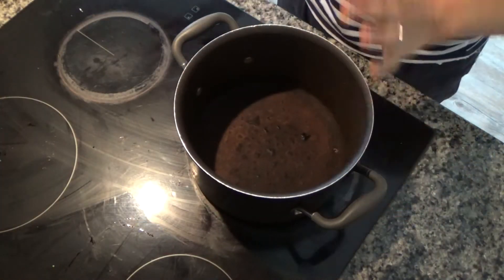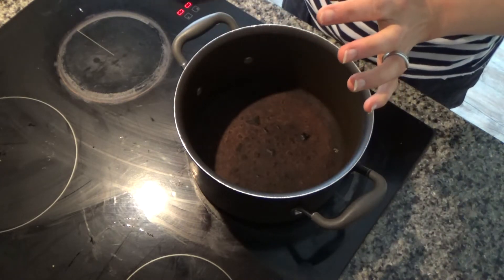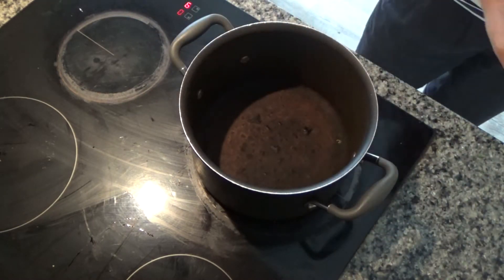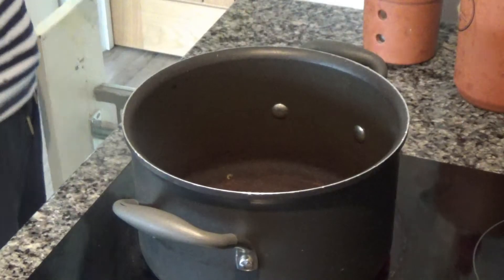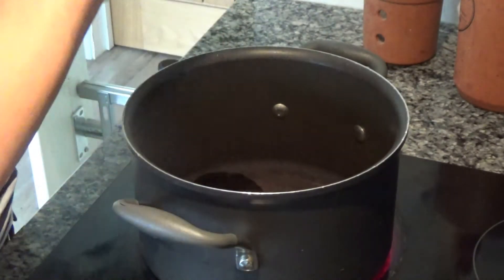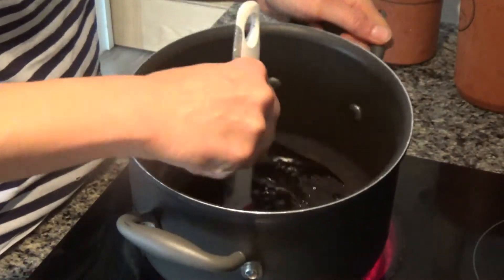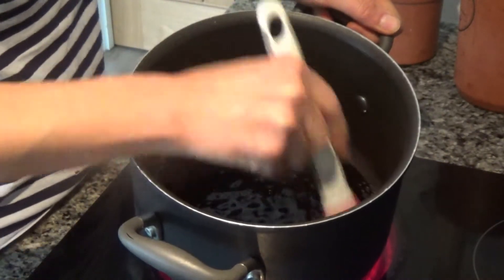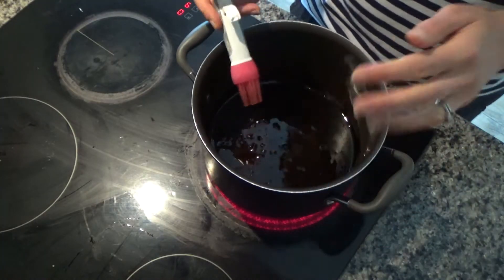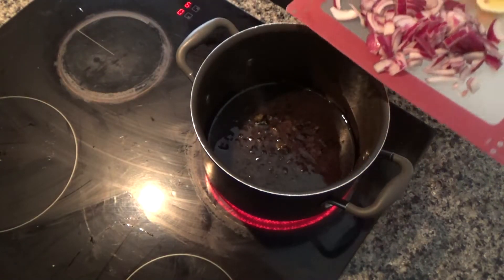As always, for those of you who watch these videos regularly, I'm going to put a large pan onto a high heat on my hob and let that heat up. I'm going to add a bit of oil to the base of the pan and brush the oil around until the pan is evenly coated. I'm going to leave that to heat up — my oil has started to sizzle, which is a good sign.